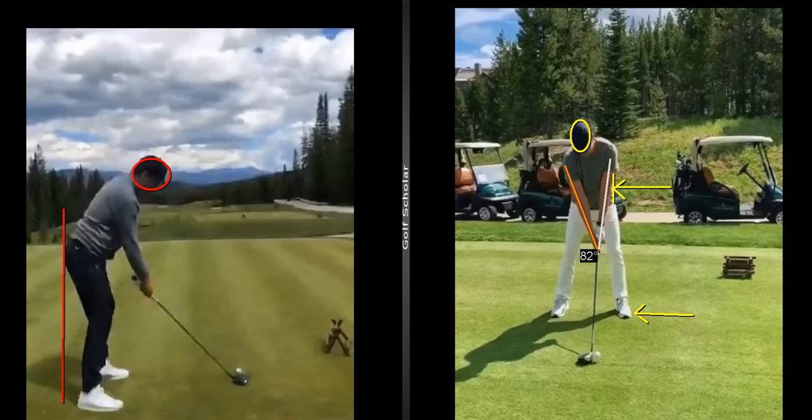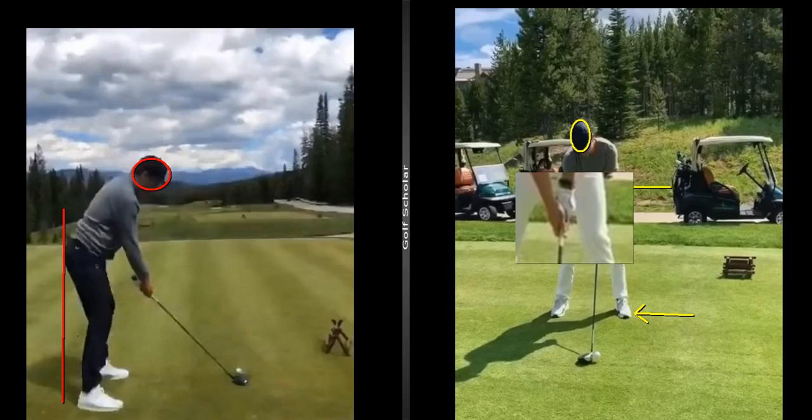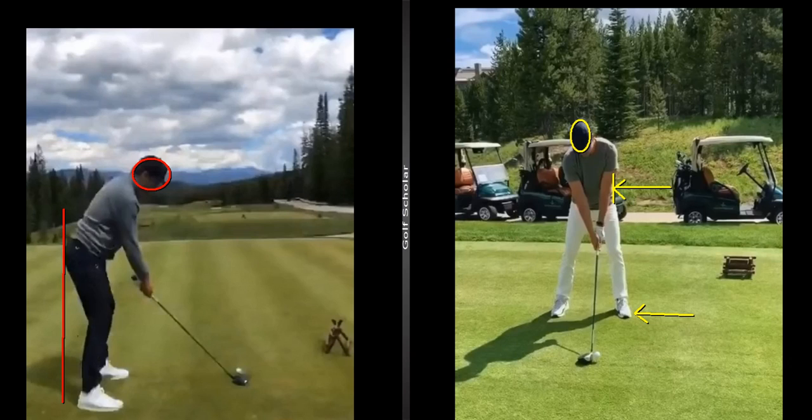His arms are hanging really well underneath him in this triangle. When I zoom in on his grip, his grip looks pretty good. I like how his right index finger's hooking the club, allowing a little bit of space there. The left hand looks like it's in a good position — it might be a little bit weak, but overall the grip looks pretty solid.